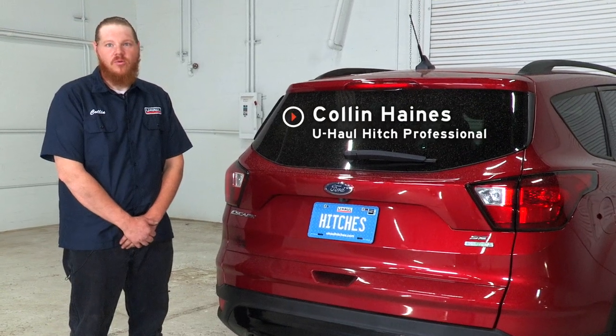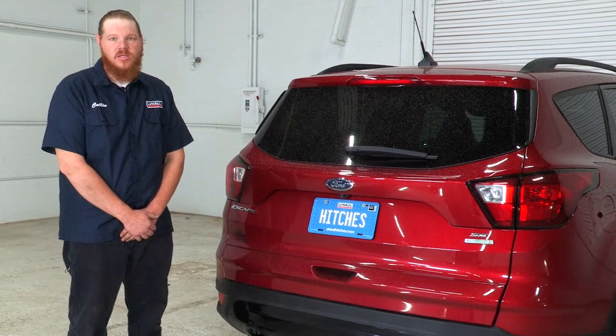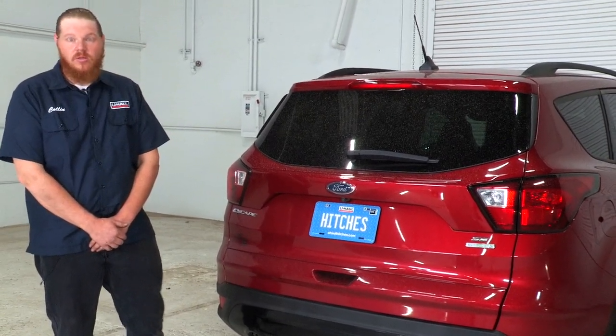Hi guys. If you want to tow a trailer with your Ford Escape, you're going to have to have wiring installed. That is a state requirement so that all your lights work properly on your trailer. Let's get into it.